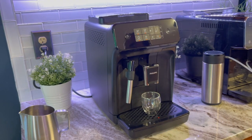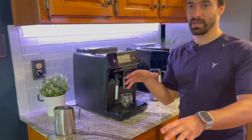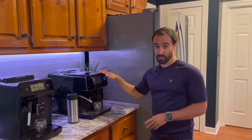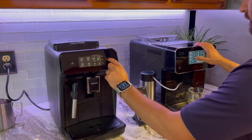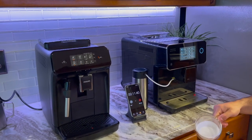The steam wand is nice if you want to try doing your own steaming, though it is a Panarello steam wand, so don't expect to texture milk like you would with a traditional steam wand. When it comes to steaming speed, this machine steams a lot faster — in our test, you basically hit the button and within four or five seconds you have steamed milk coming out. You can also adjust the settings with a little dial on the back.